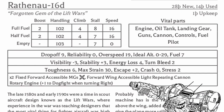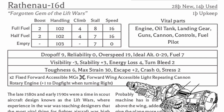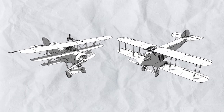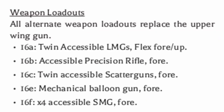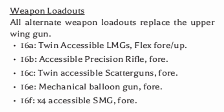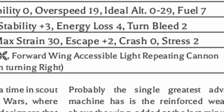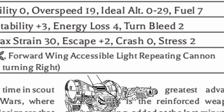Without its reinforced weapon mount, the Rathena 16 would have been just another slow twin machine gun dogfighter. With it, however, it is more like a slower but more agile and stable version of the Mark Griffitentator C, with more weapon variety - like twin light machine guns, precision rifle, twin scatter guns, mechanical balloon gun, quad SMG, and of course the light repeating cannon - giving its pilot a lot of choices in how to handle their next air battle.